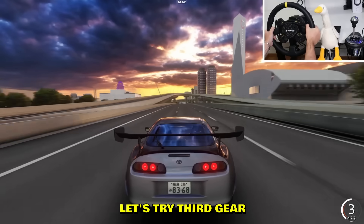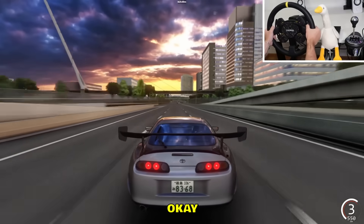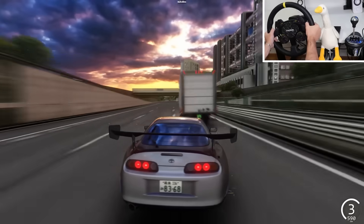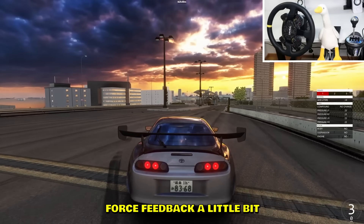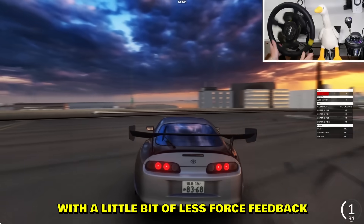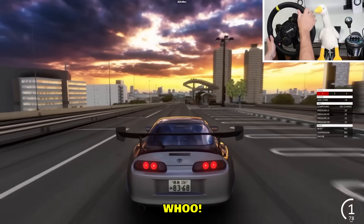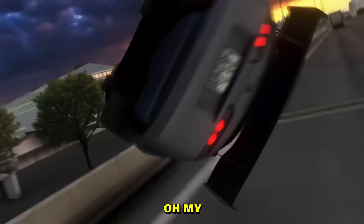Let's see — 400, okay that's good, we're maxed out on second. Let's try third gear — oh my god, 500, 600! I cannot look at this. Let me reduce the force feedback a little bit, just a tiny notch. With a little bit less force feedback it should be better. The flames! Three, two, one — boom!